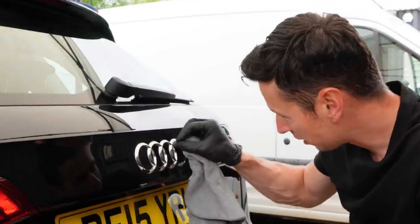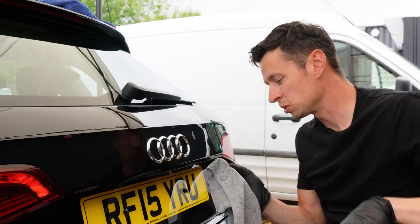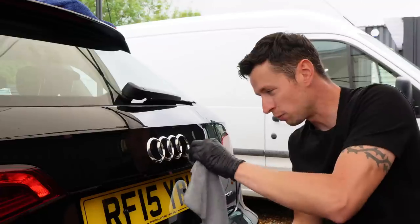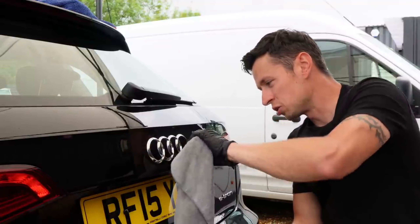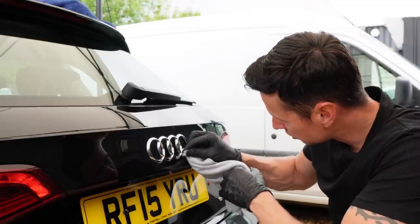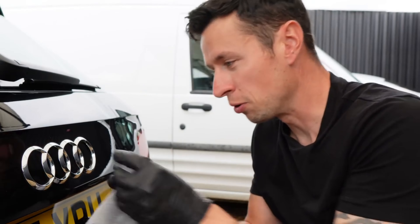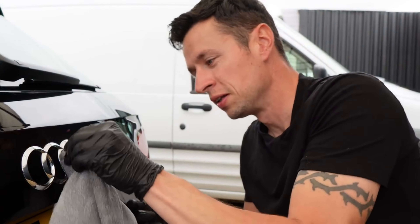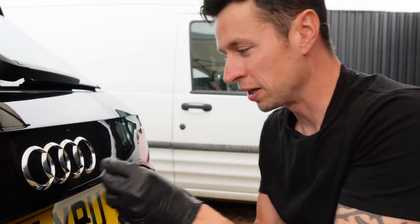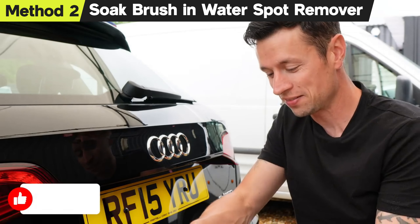We don't really want to be wasting any more time coming back to it later. Now, the product says you can't really dilute it and to use it when dry, but I've used it in the past during the washing process — just sprayed it on whilst the car was wet, used a brush, sprayed a few bits on a brush as well, and it's also done the job pretty well. Once we've worked it in we then take a dry towel and go over the area. Be quite liberal with using this chemical — you really do want this to work and you want to do it in the first attempt.